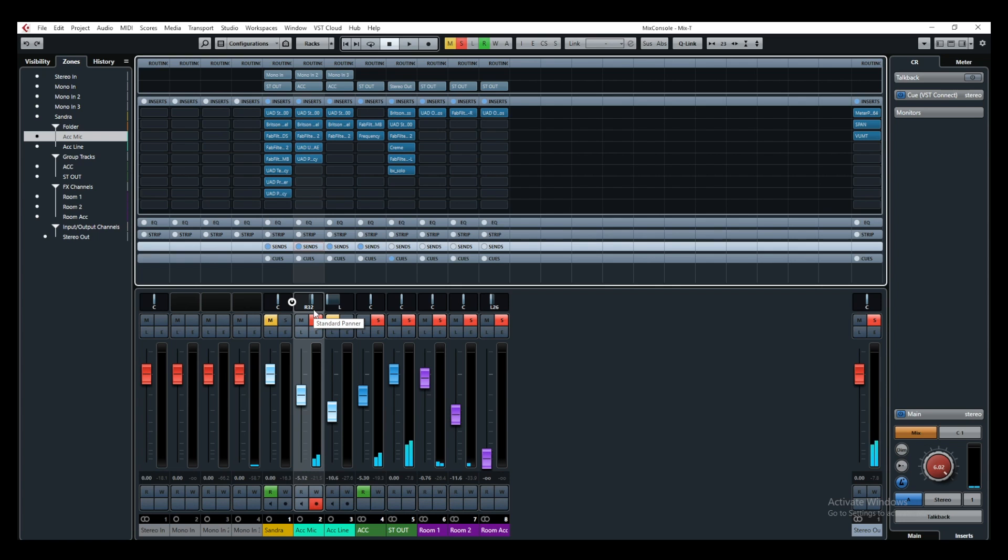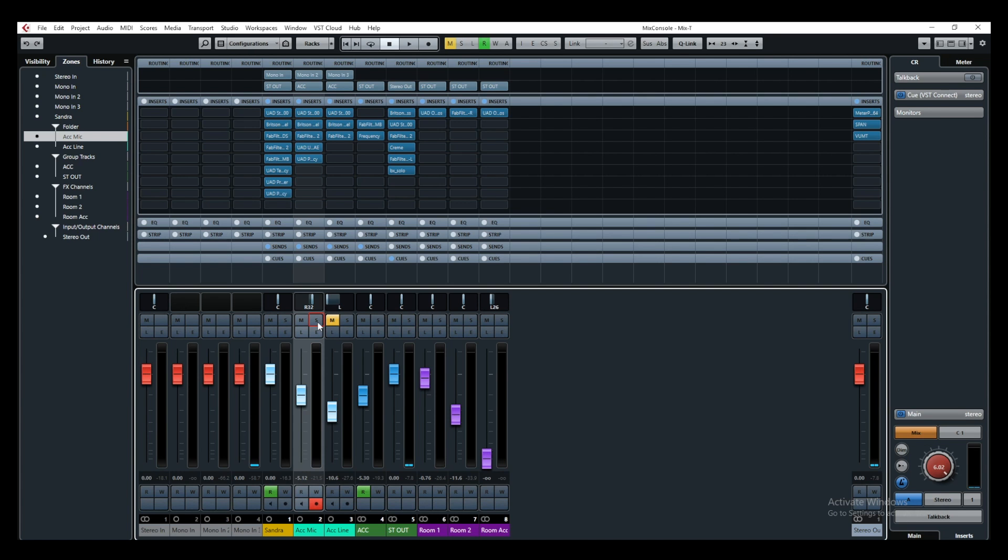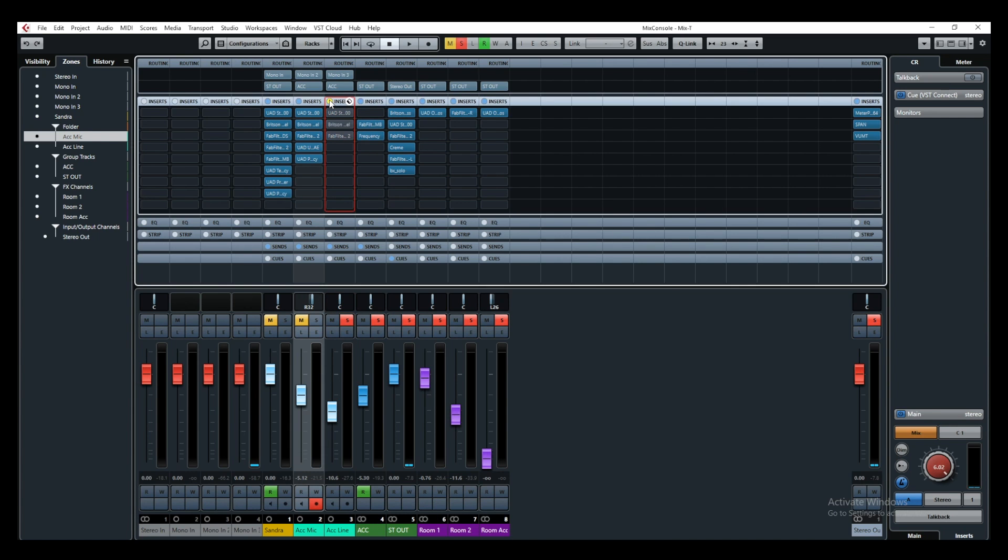I'm going to bypass these effects and then bring them back to demonstrate - it adds a lot and works pretty well. But I wanted to go a step further, and this is where I used the direct box signal. Let me bring it to the center, solo it, bypass the plugins, and this is what I had to work with.